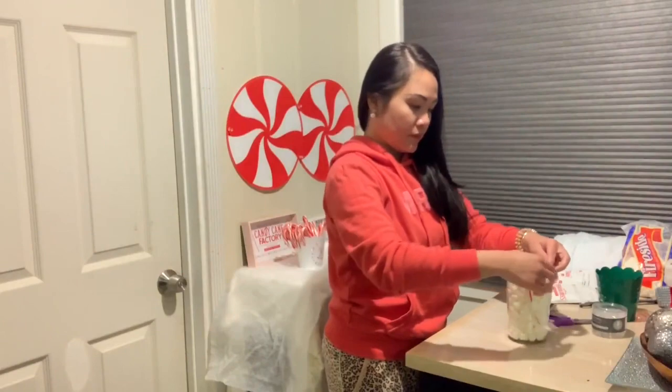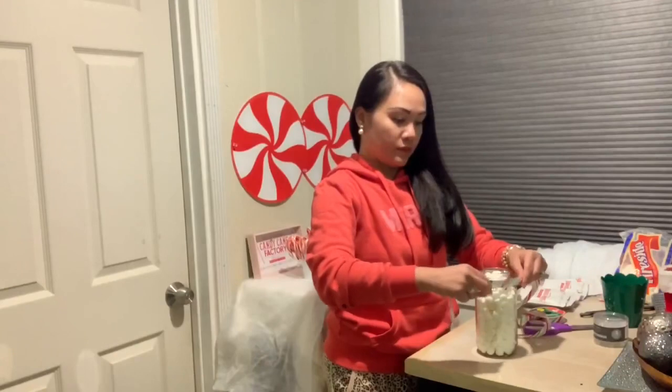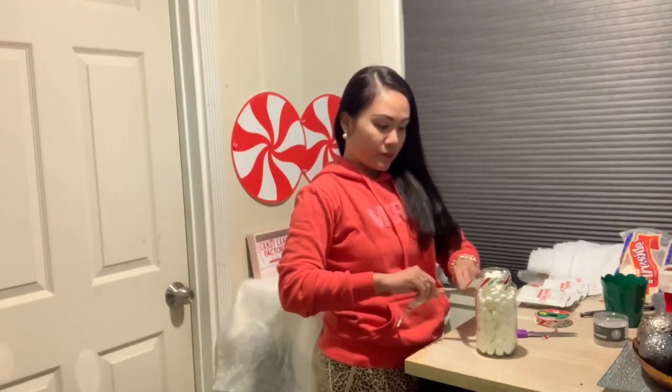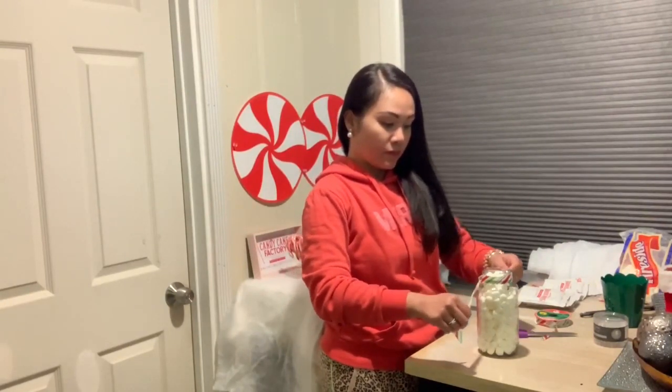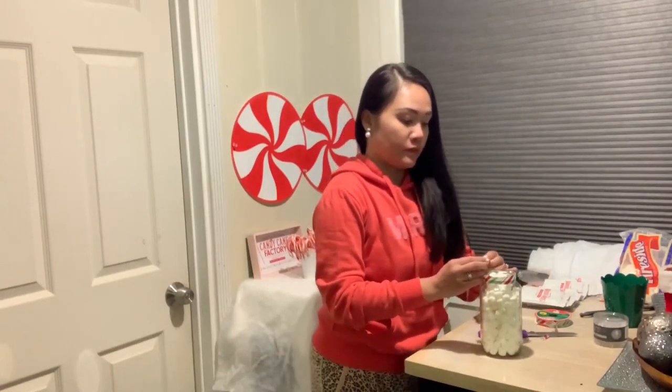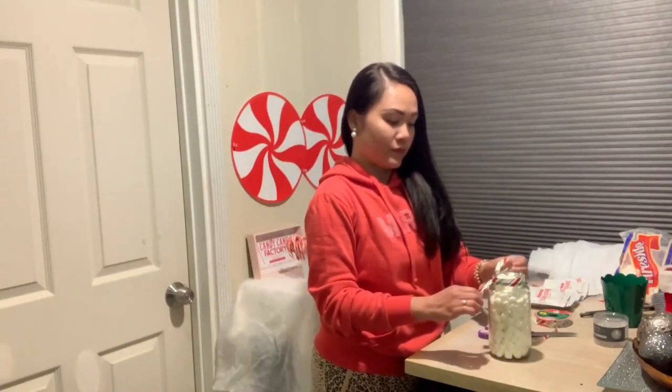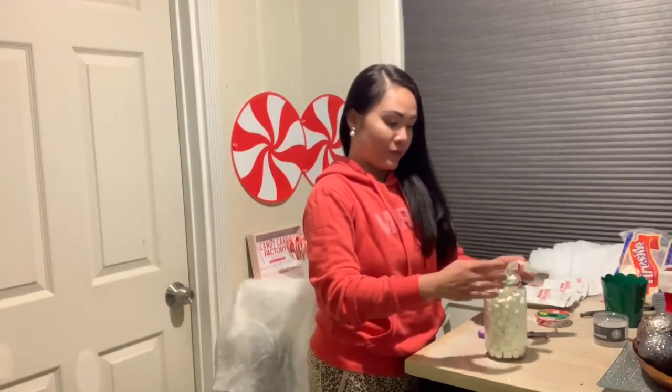Now that you've filled the mason jar, we're gonna put a ribbon around the neck of it. If the ribbon is sliding off, put a rubber band around the mouth of the mason jar so the ribbon will grip. Then just make a bow — very simple. You can make it fancy or just a simple bow is fine.